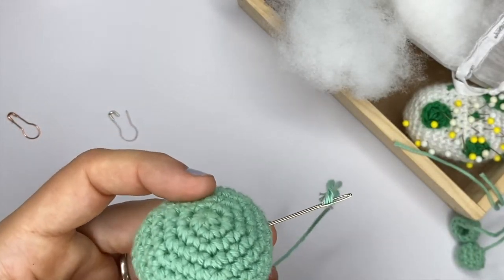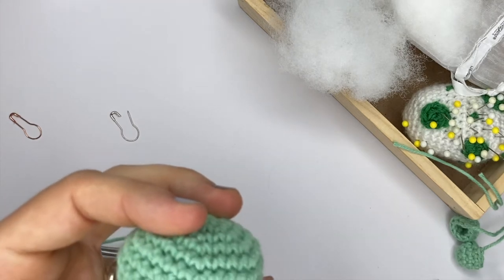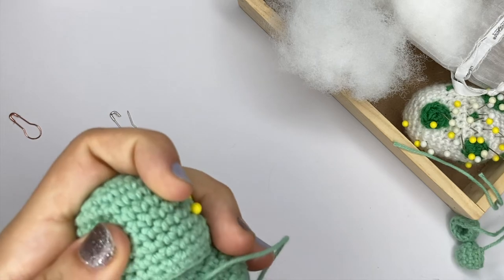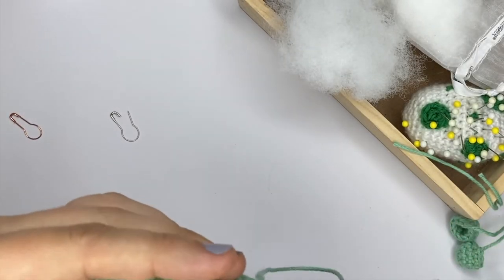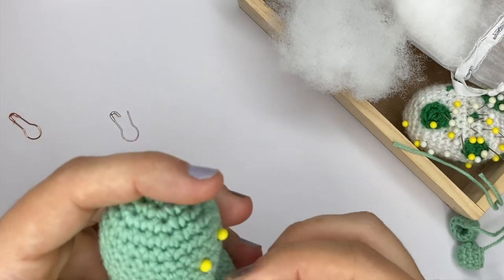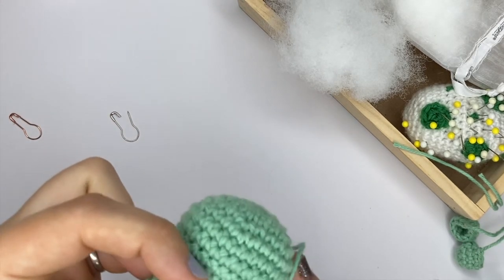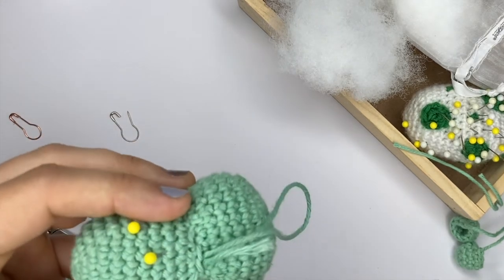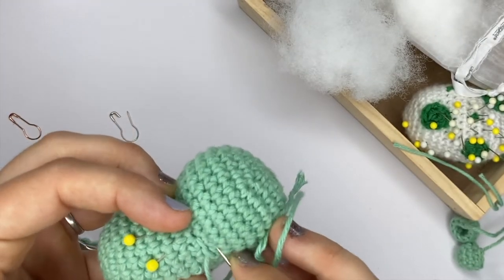I generally try to stuff my pieces quite well beforehand so I don't need to make too many adjustments, but I always find that I end up needing a little bit more stuffing, and then you will just finish closing your shape. The sewing part generally takes me the most time — it takes much longer than crocheting all the bits, especially if you want to make sure everything is sewn properly. If you are going to gift those toys to children, you really want to make sure everything is sewn on really well. I can also be a little bit perfectionist, so sometimes I'm just not satisfied with the position of a piece and I take it apart and do it again.